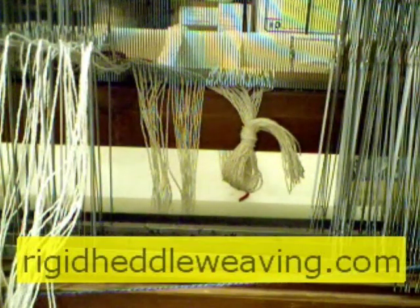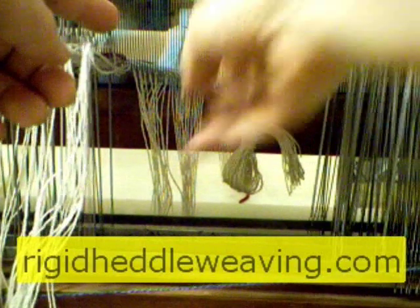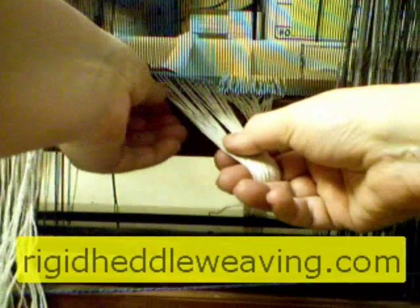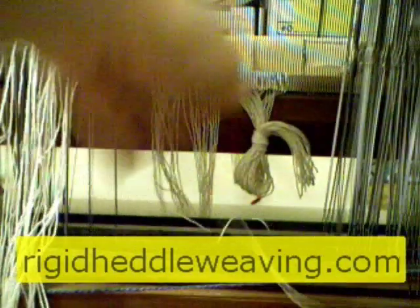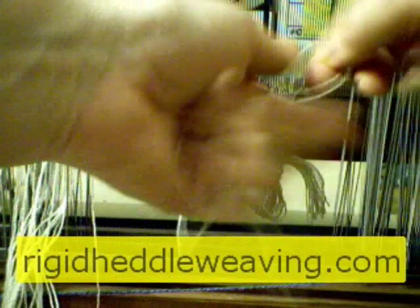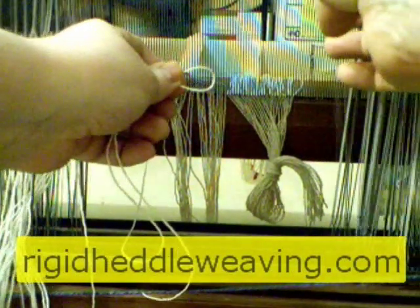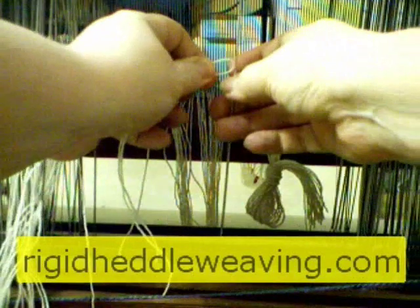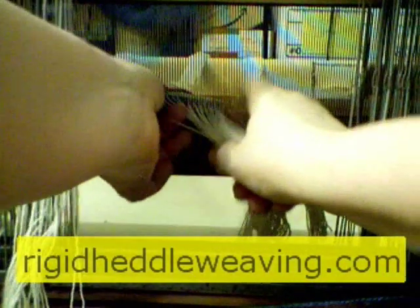Here's how I thread the heddles. I simply locate the next thread from the reed, bring over my heddle, make a loop, bring the heddle over, stick the loop through the eye, and pull it through. That's all there is to this. Find the next thread, make a loop, poke the loop through the eye of the heddle, and pull it through.